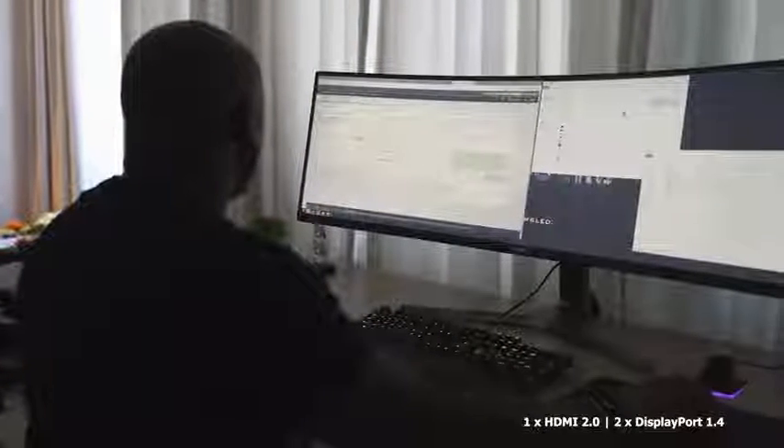If you're not a gamer, this is also great for your workstation, especially for workflow. I didn't get to do any editing on it, but just imagine your timeline from beginning to end. If you're a creator, you're going to love this monitor — you can definitely do that scrubbing through your timeline and doing all your work. It is fantastic.